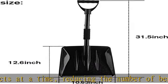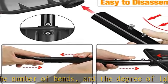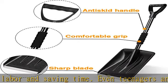Our snow shovel is backed by a support team that answers all your inquiries within 24 hours. Any issue with the shovel will be resolved immediately — that's a promise. Please contact us directly via Amazon to get this product today at the best price.